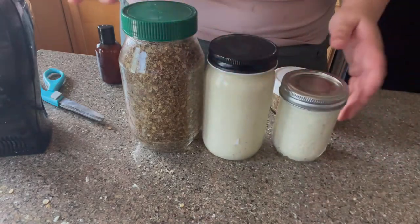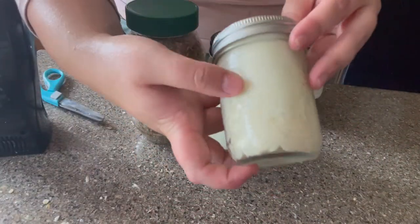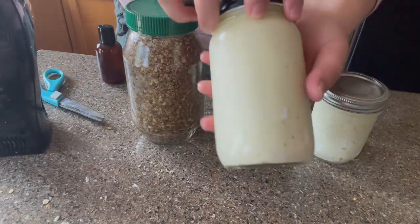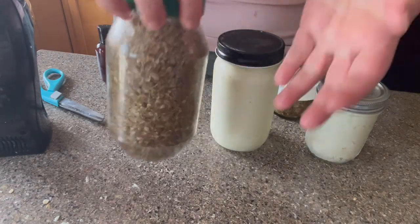I did make a video for each of three items — a scrub, shaving cream, and a body butter type thing. So if you'd like to find out how I made those other two items, the videos should already be up on my YouTube channel.